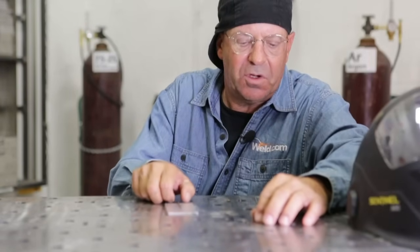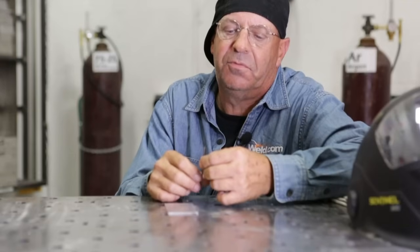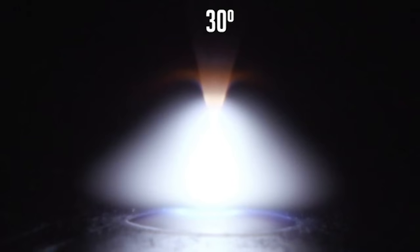The next one we fired was the 30 degree bevel. That's the one I use a lot — I want to say about 80 to 90 percent of my welding — because I'm just used to sharpening them that way and it works well in a lot of different applications: root passes, fillet welds, and stuff like that.